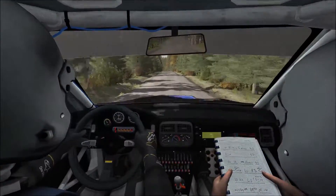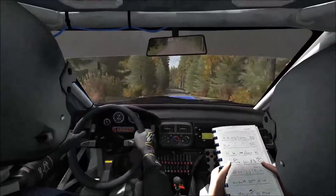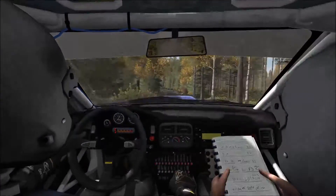Over crest, jump baby, 80, caution, turn left 3, over crest to 7.